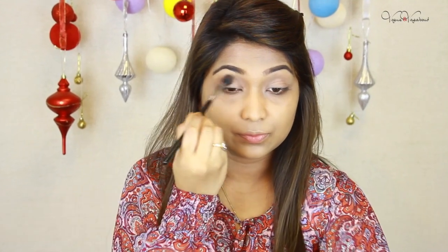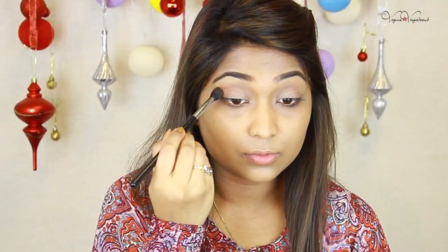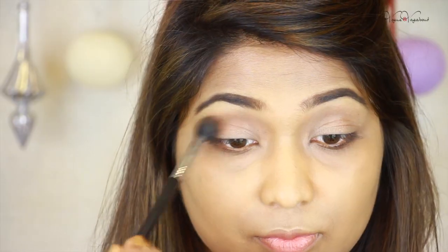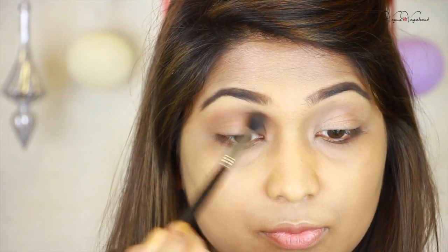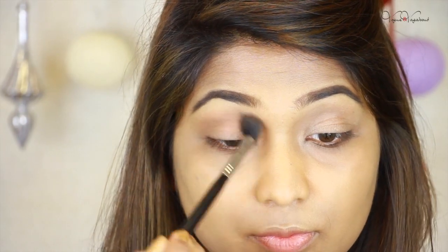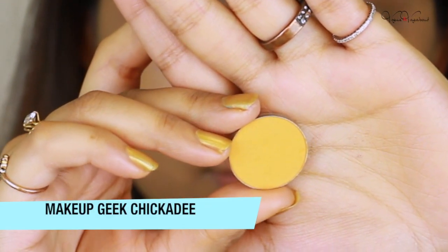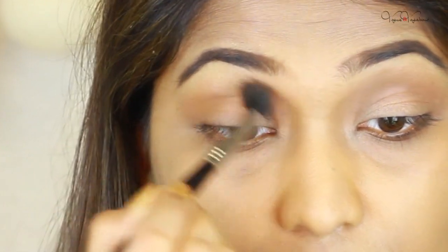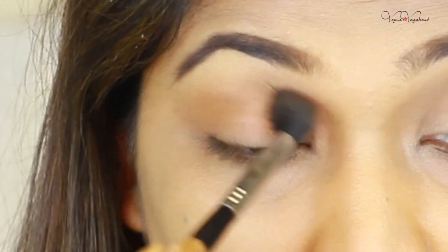Now I will define my crease using a Morphe brush, number 62. This is a rounded fluffy brush, so I will work the crease very casually and it will be a transitional color. I will then be able to apply my makeup. This is a pure yellow eyeshadow — it is a brown color and it will be mixed with the skin warm.